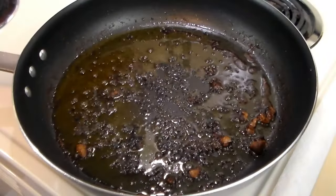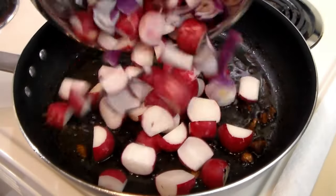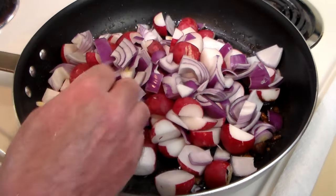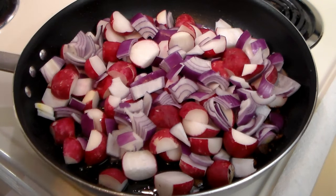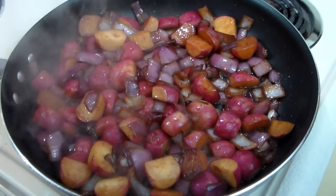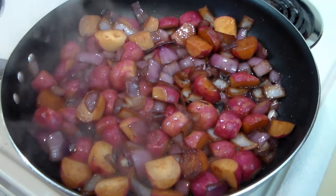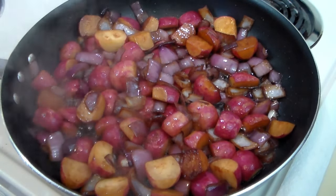After the second batch of chicken is done and warming in the oven, we're going to add the onions and the radishes and sauté that for a few minutes to get the flavors all mixed in and get the radishes to start cooking. After about 10 to 15 minutes of sautéing over medium-high heat, we're going to remove the radishes from the skillet, put them over the chicken, and keep them warm in the 250-degree oven.